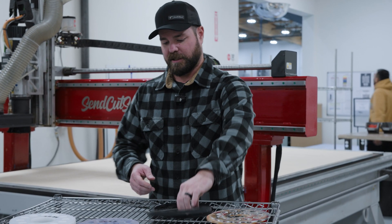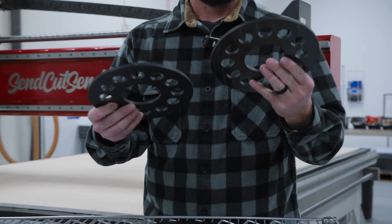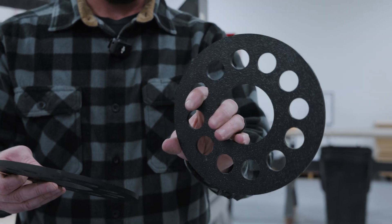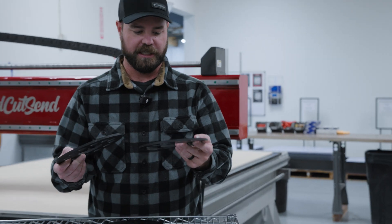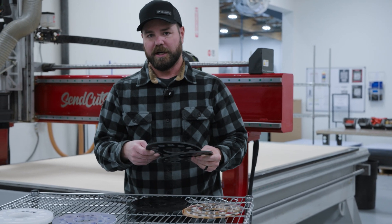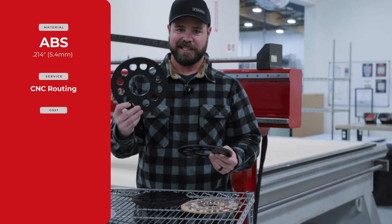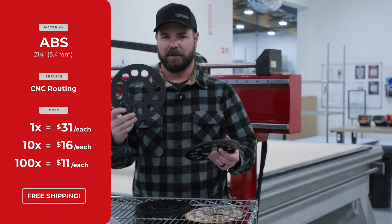Next we have ABS plastic. Notice that ABS is smooth on one side and pebbled on the other — that's how it's manufactured, nothing we can do about that. We actually cut it with the pebbled side facing up, so remember that when you're submitting your geometry. For a quantity of one, about $31. In a quantity of 10, $16 each. And then in a quantity of 100, closer to about $10 or $11.